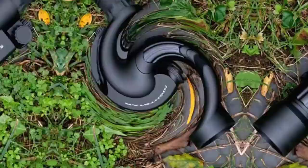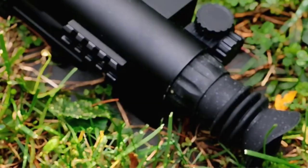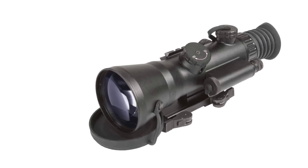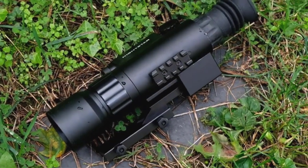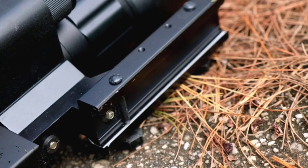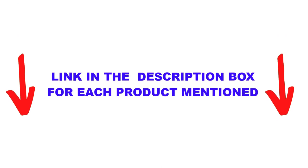Are you looking for the best night vision scopes in your budget? In today's video, we break down the top 5 best night vision scopes available on the market. This list is based on personal opinion, covering price, quality, durability, and more. Check out the description below and make sure you subscribe for more videos.